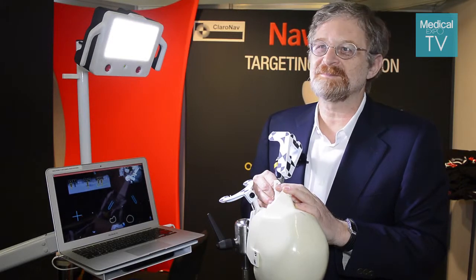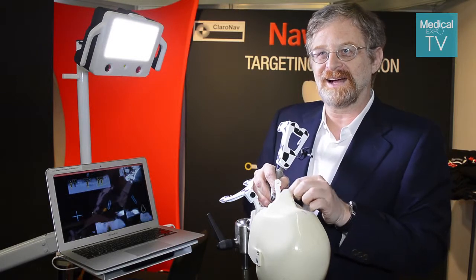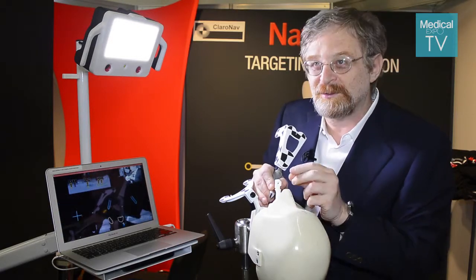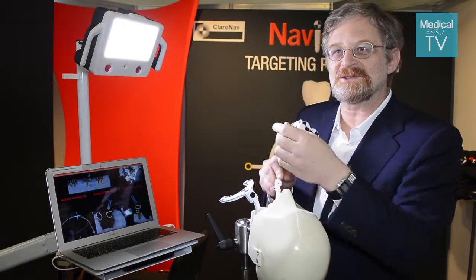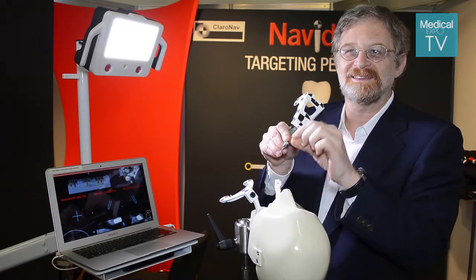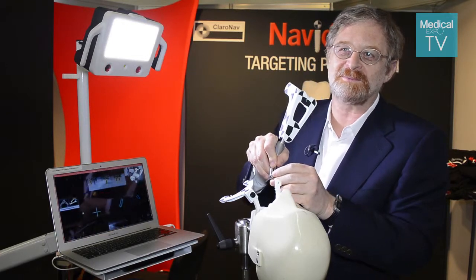It requires some training because it requires a change in the way they work. Currently they have to cut the gums, raise the gums, and then look at the bone very carefully while they drill. In our case they just look at the screen — the screen guides them to place the tip of the drill at the entry point, then change the angle to the right angle, and then drill to the depth.